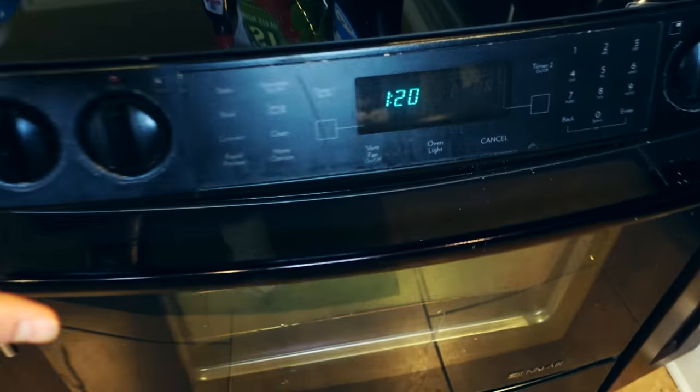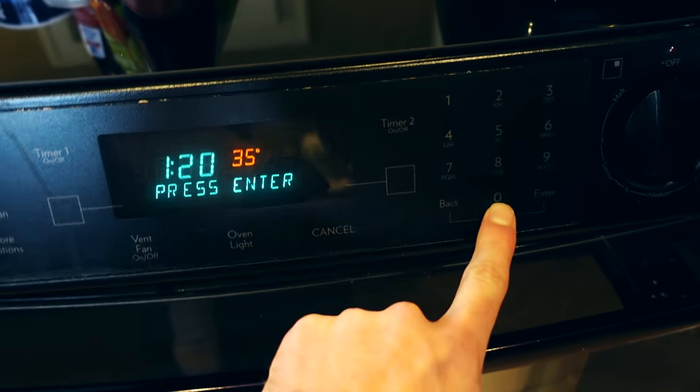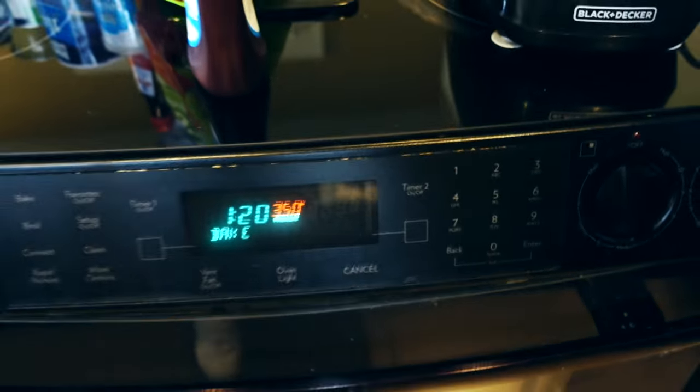First thing we're going to do, just to make this whole process simpler, preheat the oven to 350 degrees.